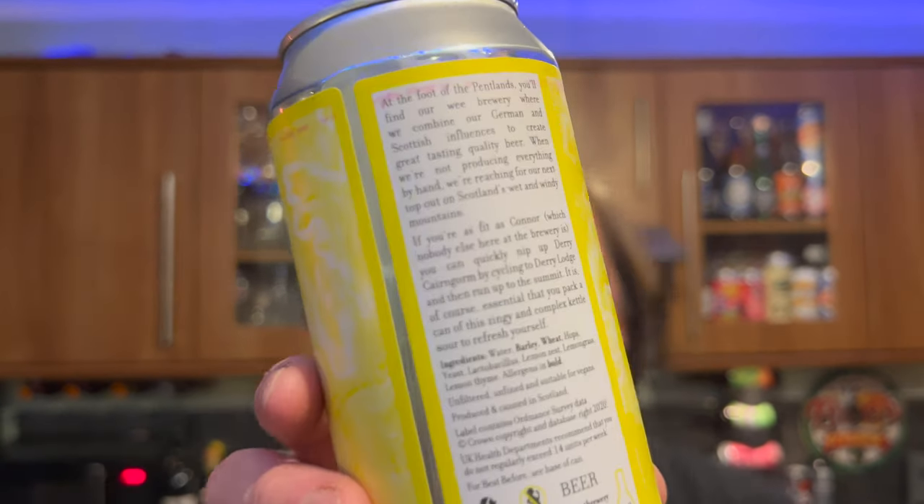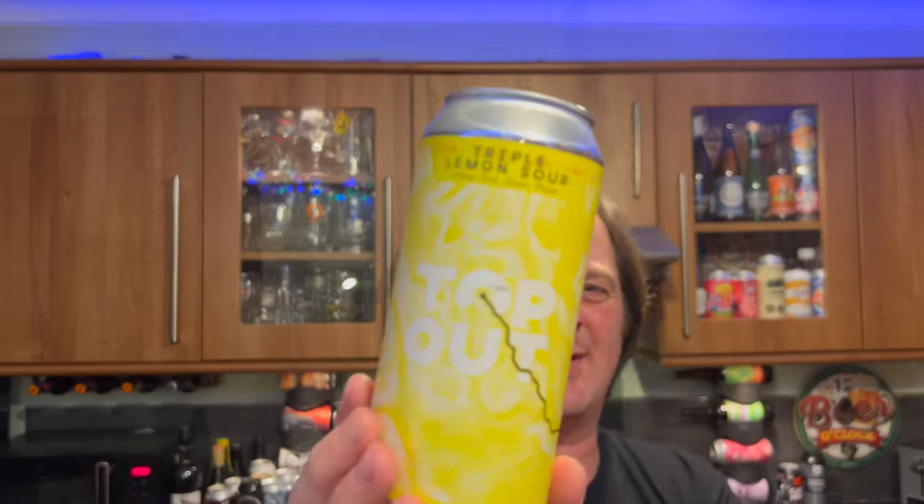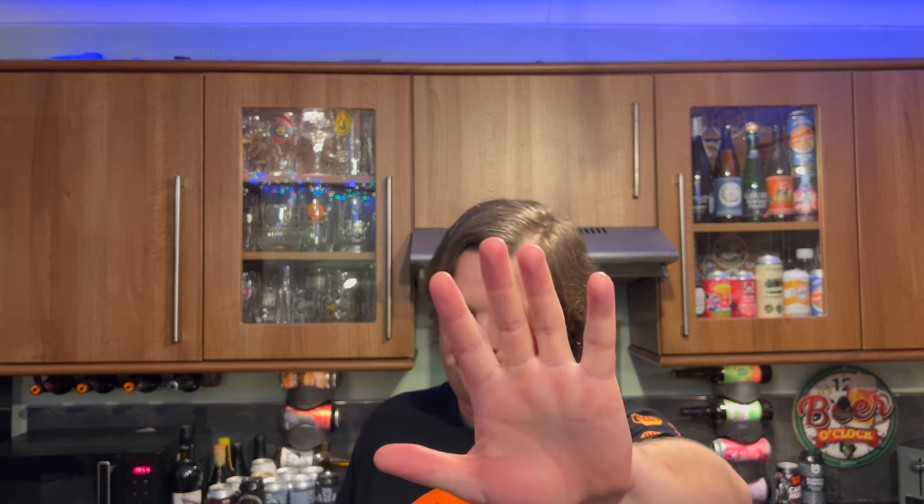I'm going to hold the can up — let it focus. If you want to pause the video while it's focused you can have a little read at your own discretion. From the can art to the beer itself, disappointing from Top Out Brewery. I know they can do a lot better because I've tasted their beers — this is the only beer in years from them that I'm slightly unsure about. For me it's a five out of ten. Please put your comments in the comments box, subscribe to our daily beer and food reviews, give us a big fat thumbs up. Boom, cheers!